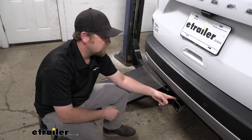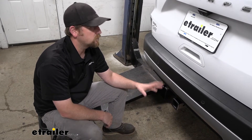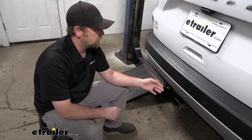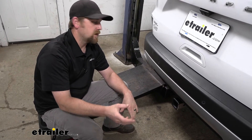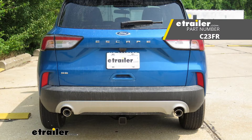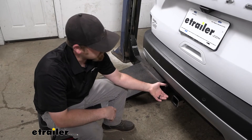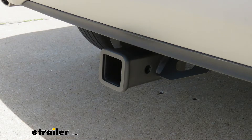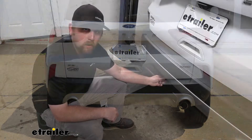I will say this eTrailer hitch is pretty new — it's my first time actually seeing this one on an Escape and I think it's my new favorite. I did a Curt hitch not too long ago, really similar to this but with a little different finish. I really liked that one, but seeing this one now I think I might like it more. This one has a matte black carbide finish and it almost looks factory — it does a really good job blending in and matching the plastic on the bumper.